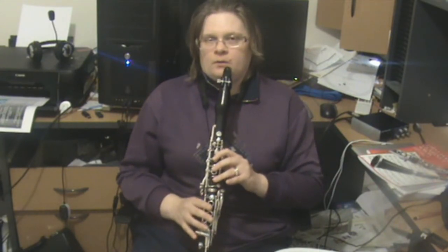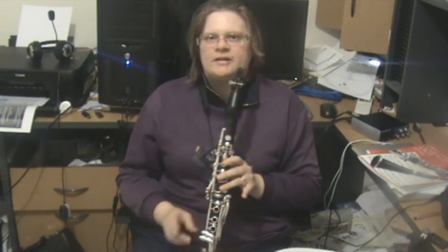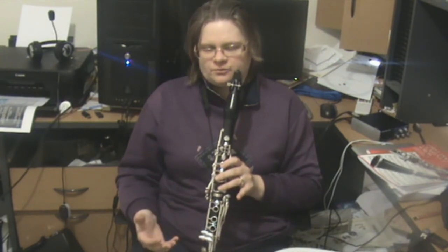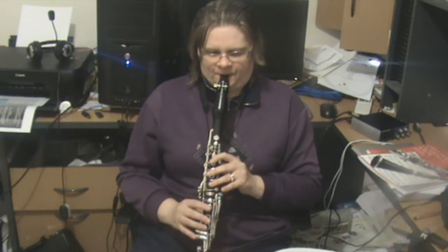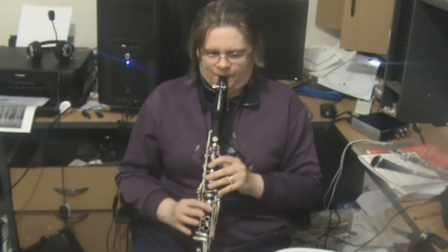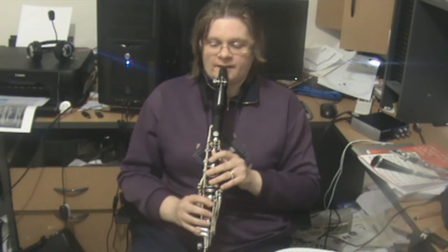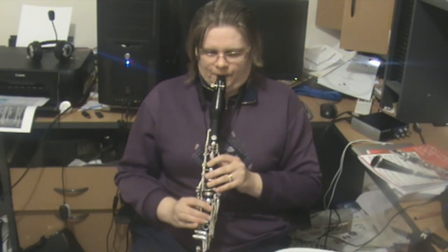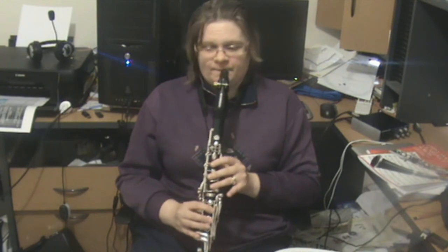Going from the C to the A in the third bar — see how I just roll my finger over the A key. The secret to clarinet playing is moving the fingers as little as possible. And I reckon you could probably get through the whole line without having to breathe.